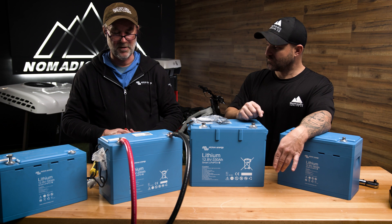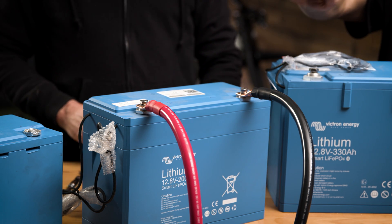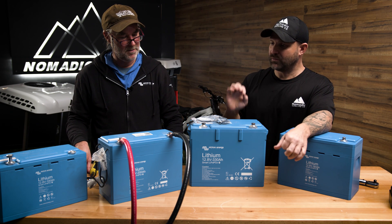The torque wrench doesn't stop it from getting tighter — that's correct. It can keep on going; you can click and just keep on going. So: one click, two clicks, stop. Make sure it's set to the right torque specs before you begin.